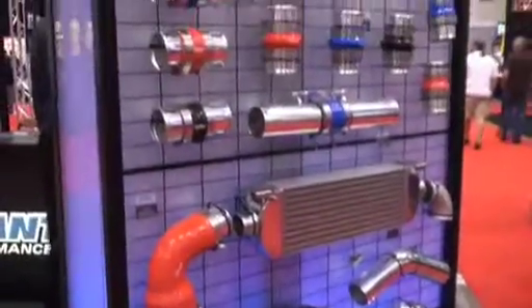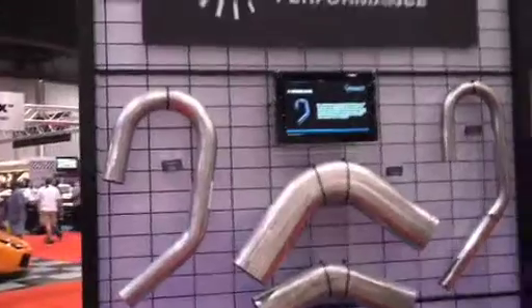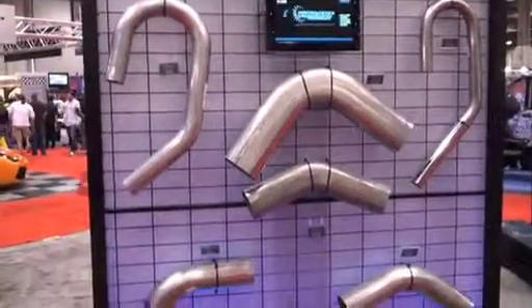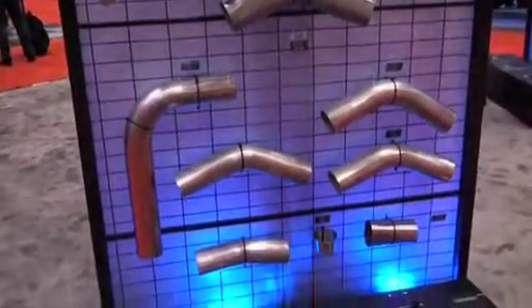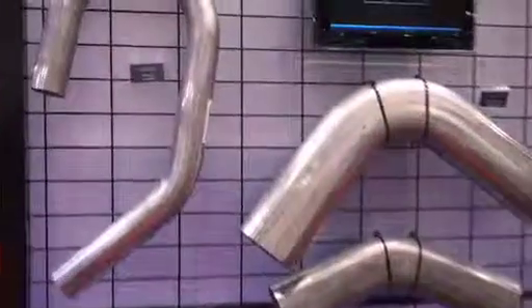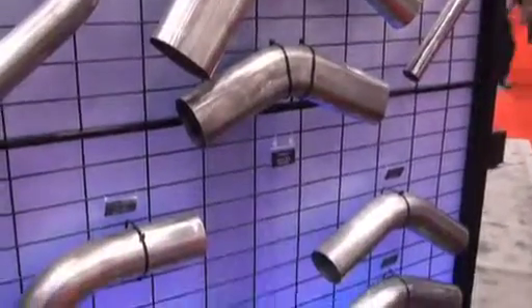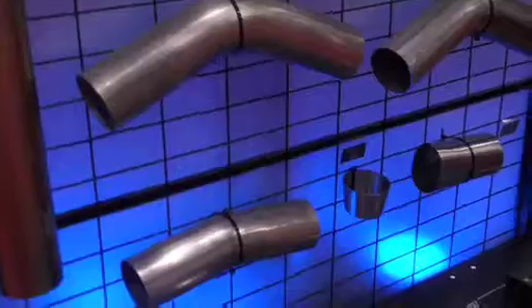Moving along, we also have different options for all your stainless steel needs if you're doing custom exhaust. New for this year are our oval bends, which we offer in 45-degree and 90-degree applications. Not shown here, we also have oval piping in full straight five-foot sections. We have all the different round piping you would need in both 304 stainless steel and mild steel in a UJ bend application from two inch all the way up to five inch, great for custom headers and custom exhaust.